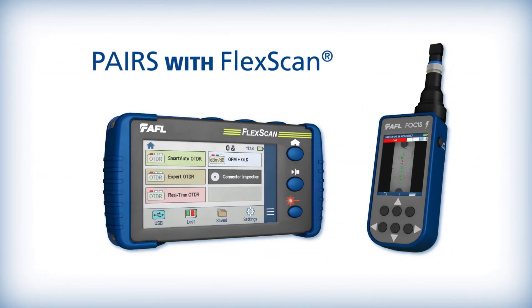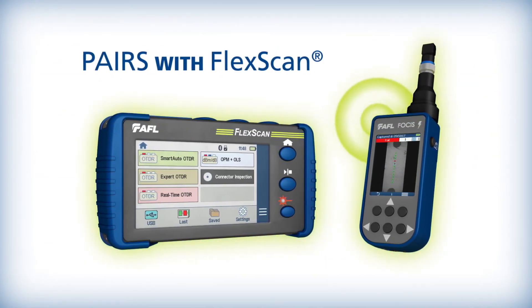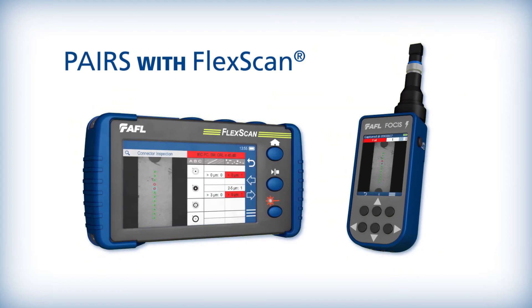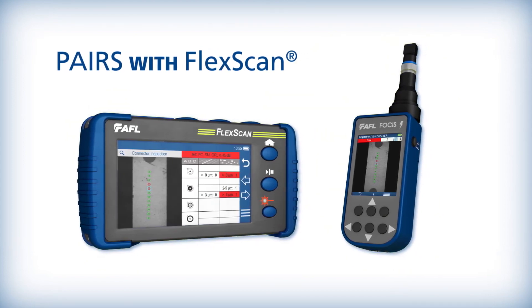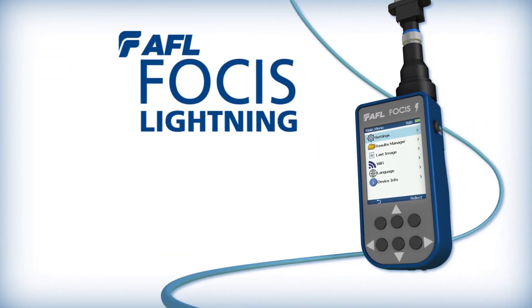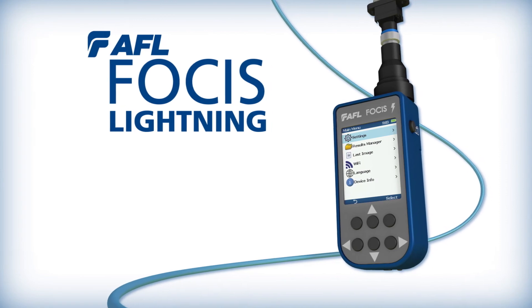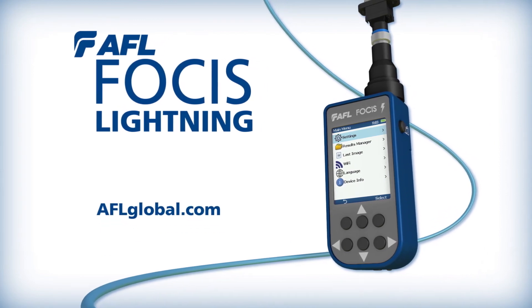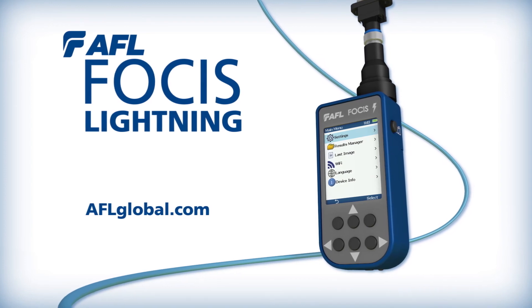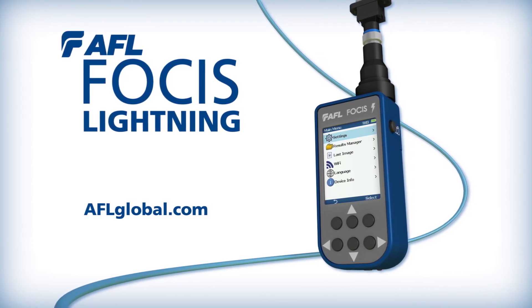It is possible via Bluetooth to pair Focus Lightning to AFL's award-winning FlexScan OTDR family members for applications in which unified test and inspection reports are required. With several breakthrough technical innovations, AFL's Focus Lightning now makes 100% optical connector inspection economically feasible in even the largest hyperscale data center facilities.